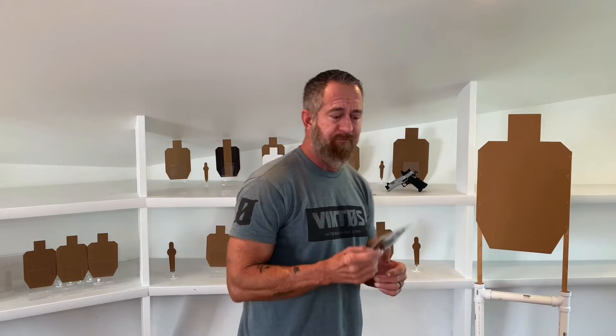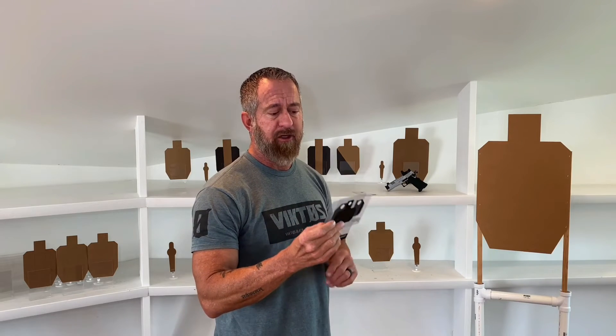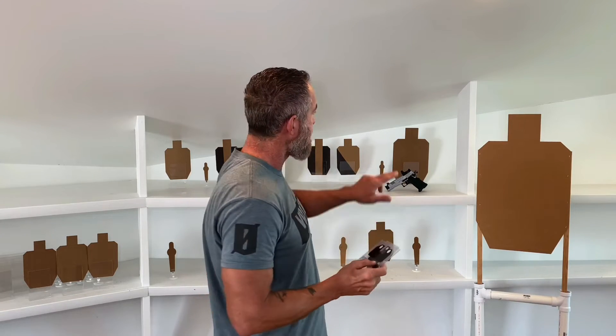The next thing is attentiveness — what is our mind focused on? Because what we're paying attention to mentally doesn't have to be the same thing that we're focusing on physically with the camera lens that is our eyes. So we have our focal plane and we have our attentiveness — our visual focus and our mental focus. And then the last variable is the actual physical alignment and relationship between the front sight, rear sight, and the target, or between the dot and the target. Those are the three things we're going to think about when we think about sights.